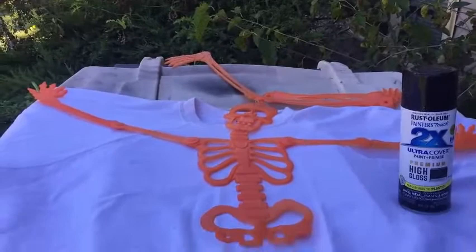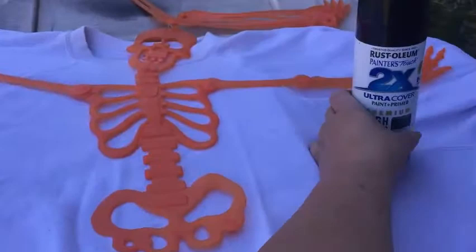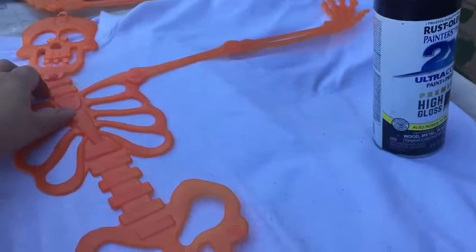This is going to be a trash to treasure video — this was headed to be rags, but I decided to use this old skeleton and spray paint onto the sweatshirt. I'm going to use Rust-Oleum Ultra Cover High Gloss paint. I took his legs off because I'm not going to put the legs on.